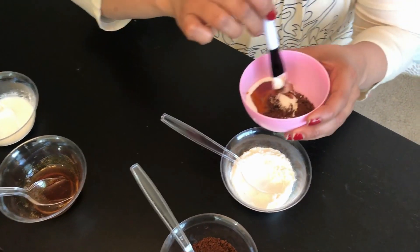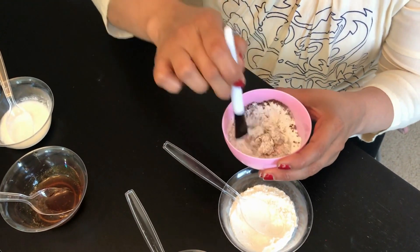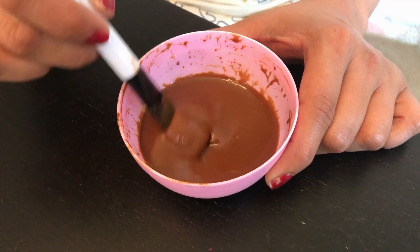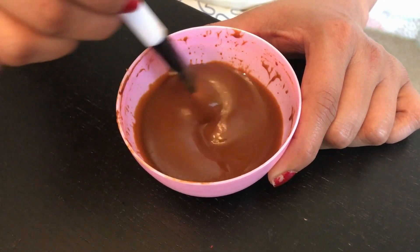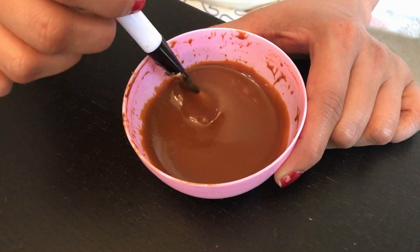Now we have to mix it very well. Now you can see our face mask is ready. While mixing, if you think your face mask is a little thick, then add a little bit more yogurt. As you can see, the face mask consistency should be like this.